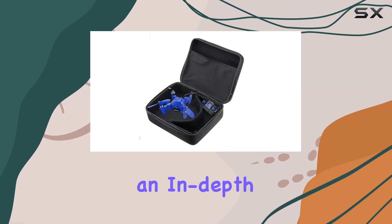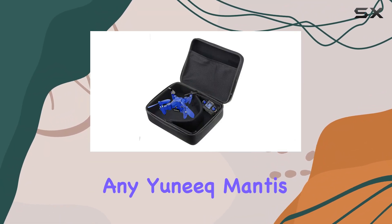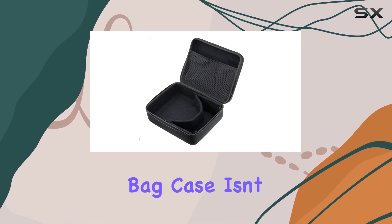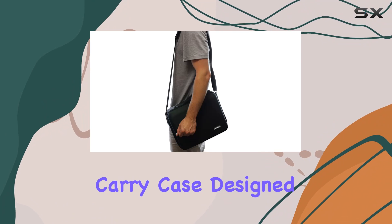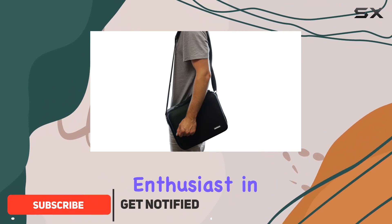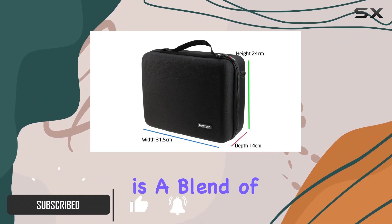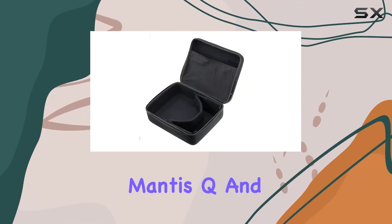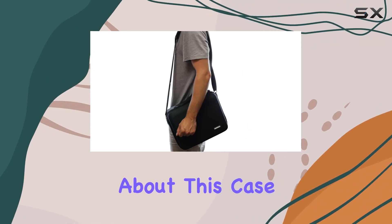Today, we're diving into an in-depth look at a must-have accessory for any Mantis Q owner. The Black Hard Drone Quadcopter Carry Bag Case isn't just any ordinary carry case. Designed with the drone enthusiast in mind, this case is a blend of robust protection and sleek, organized storage for your Mantis Q and its accessories.